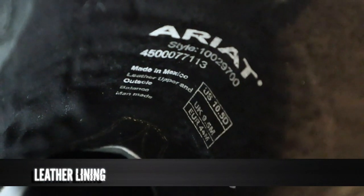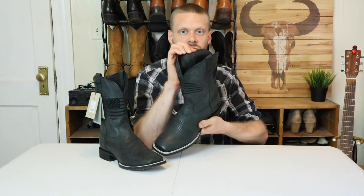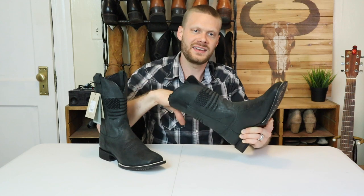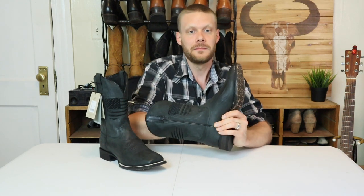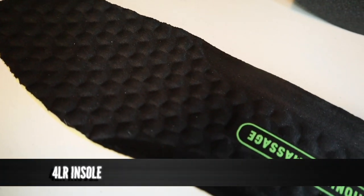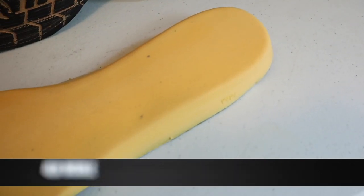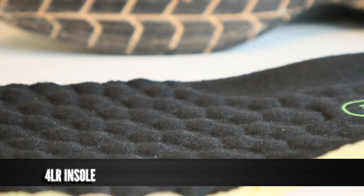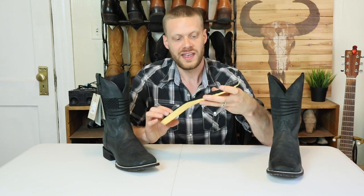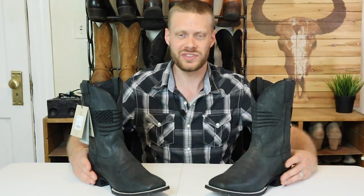Definitely not the highest quality leather that you're going to see in a cowboy boot. I think it is probably pig hide because of these little holes where the hair on a pig was — that's a distinguishing mark for pig hide and it doesn't make for the softest leather lining. But it's still leather lining. For an insole, we have their 4LR technology. I tried this in the store really quick last year and I loved the feeling of it right off the bat. I'm looking forward to seeing how it holds up throughout the day and through everyday wear because it does feel great, but I'm worried about the durability of this all-foam insole. The bumps on this just make it feel like a cloud from what I remember. I can't wait to try this boot on — let's see how they look and feel.